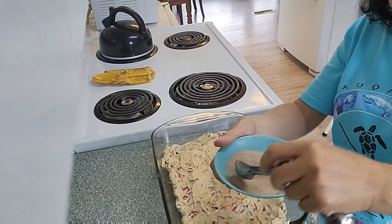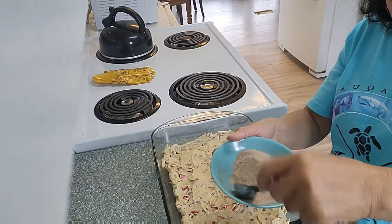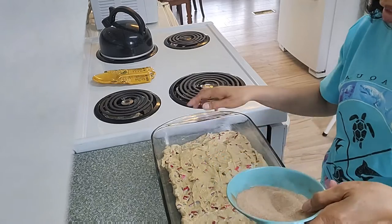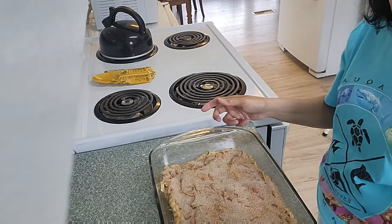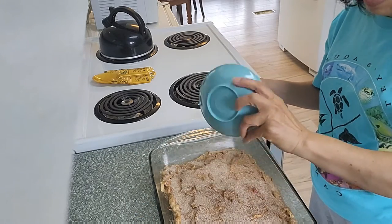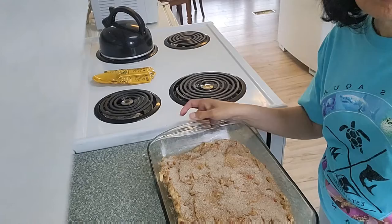I have here in a small dish a quarter cup of white sugar and one teaspoon of cinnamon, and I will sprinkle this on top of the batter. Put this in the oven at 325 degrees for 45 minutes.